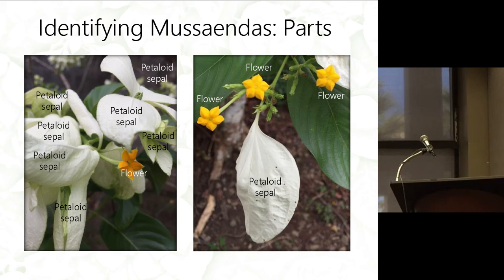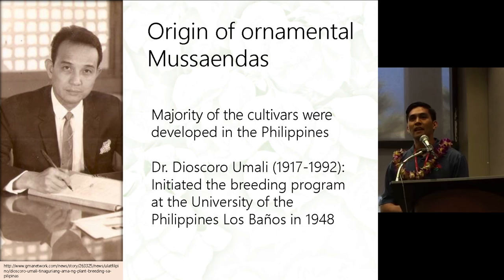The ornamental Musaendas that we know today were actually initiated in the Philippines. The majority of the cultivars were initiated there back in the 1940s. The person in charge of the breeding program was Dr. Jescar Omami from the University of the Philippines in Los Baños, and they started the breeding program in 1948.